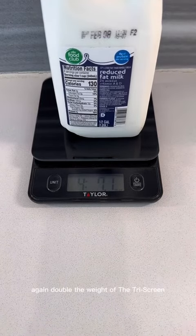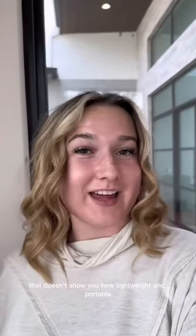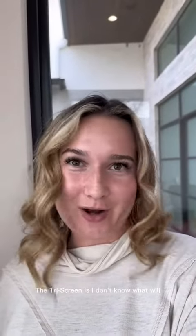What if we did a half gallon of milk? Again, double the weight of the tri-screen. If that doesn't show you how lightweight and portable the tri-screen is, I don't know what will. Get yours at thezbeck.com.